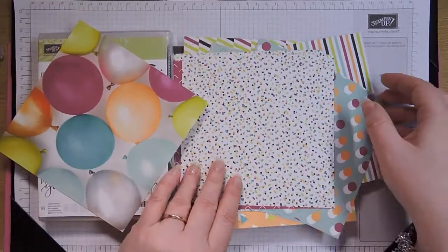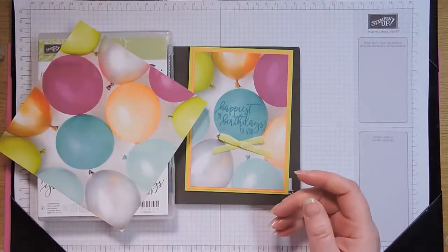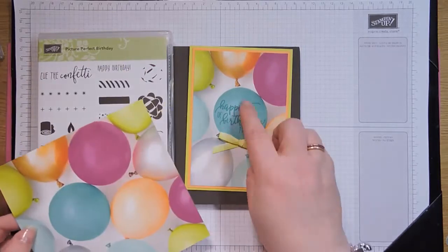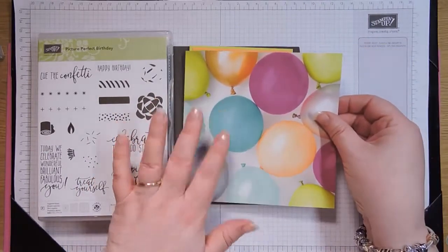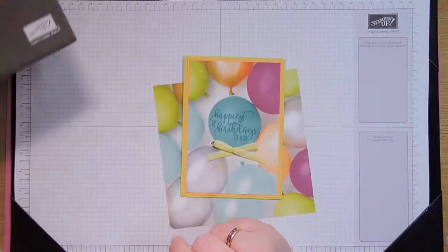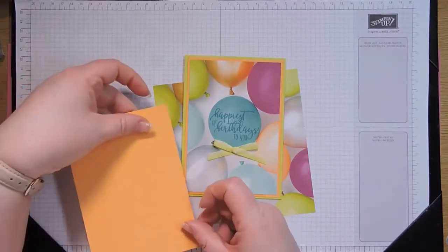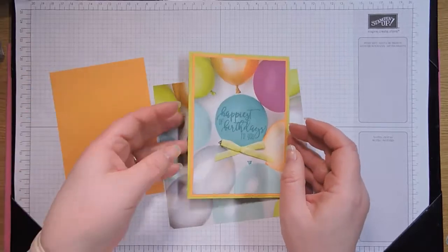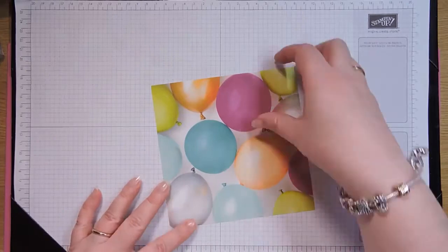So we're going to use this one, and I left it whole — I didn't cut it down to size — because I wanted to show you how I cut that down to make sure that balloon was in the centre, because that's where you're going to be popping your stamping. This is my second layer on my card, because I've got my card base which is Lemon Lime Twist, and then I've put Peekaboo Peach underneath. So this one is 10 by 14.4, which means that this one has to be 13.9 by 9.5, but I want that balloon central.